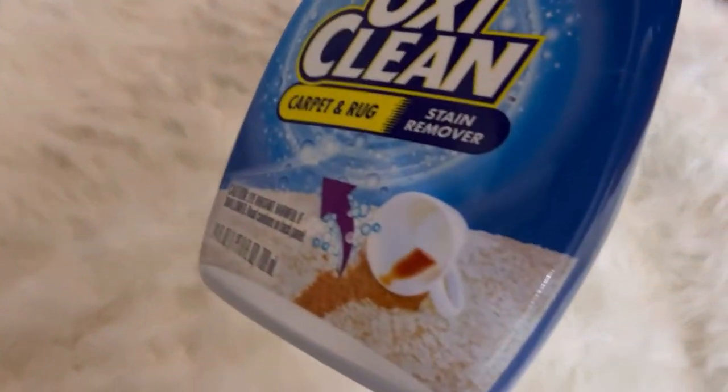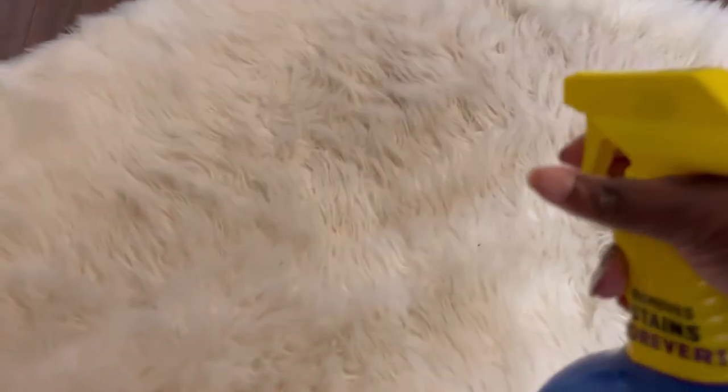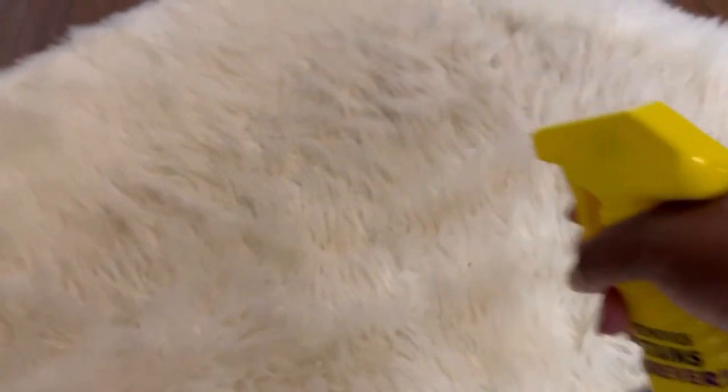I brought it back inside and got some OxyClean spray. I sprayed it on the areas of my rug that were really bad. The area under the coffee table is really bright white, and all around the edges had that dingy color. So I sprayed the edges really good with OxyClean to try to lift some of that dirt out. Honestly, I don't know if the OxyClean spray did anything — if I could go back, I'd say it wouldn't hurt to skip that step.